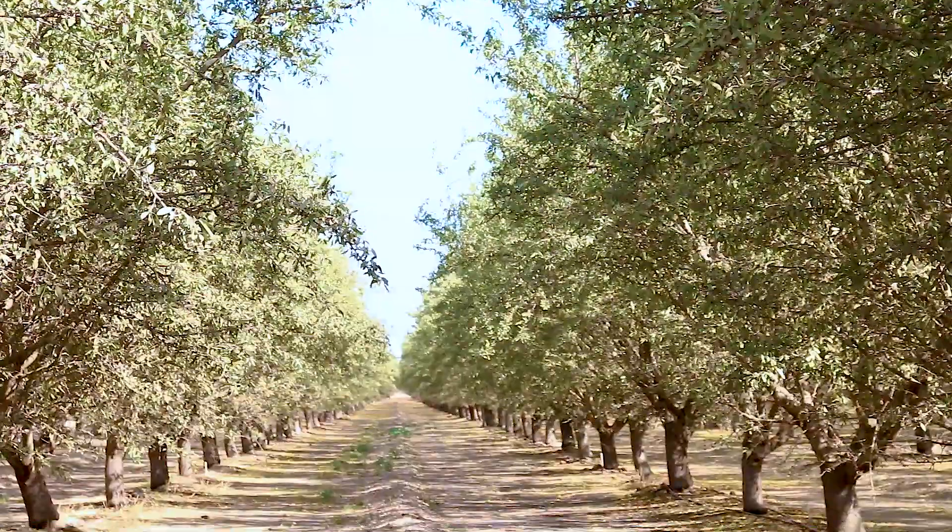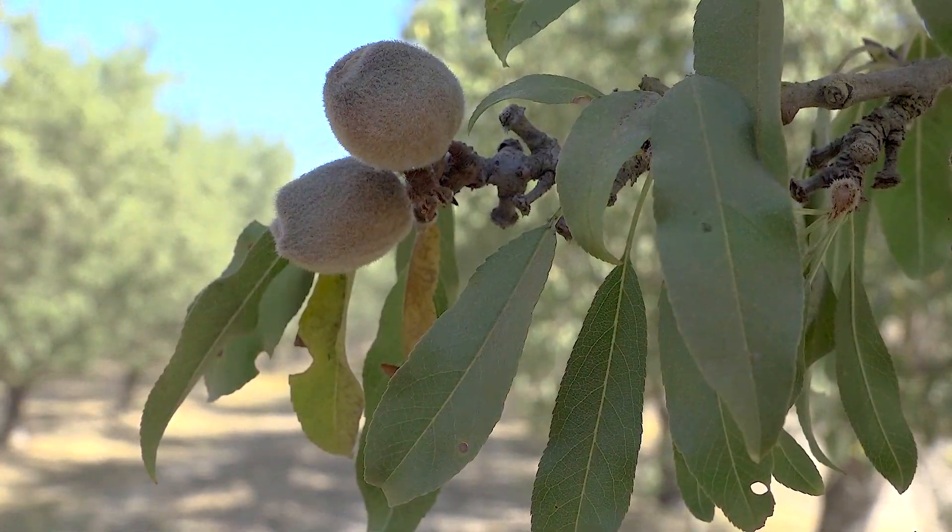My name is Don Paradise. I work for Nutrient Act Solutions. I've been working for Nutrient now for two and a half years and really enjoy doing the fieldwork and being in the crops every day. I've been in the almond crop for probably 10-12 years now and as a practicing PCA for three years now.